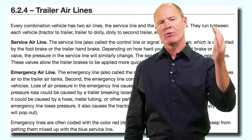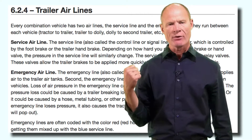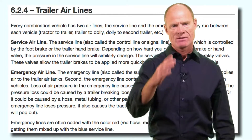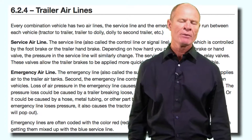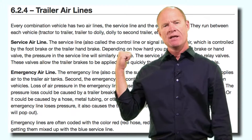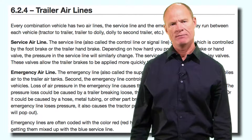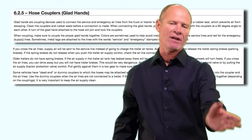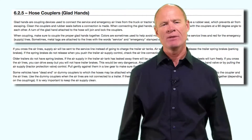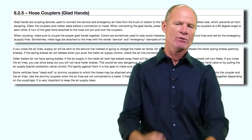The blue line is called either the control line or the service line and controls the service brakes going up and down the road when you push down on the brake pedal or pull down on the hand valve. The red line is the supply line which supplies air to the air tank and puts air into the spring brake chambers keeping the parking brakes off while going up and down the road. In the event of a catastrophic air loss in the trailer, the tractor protection valve will detect air loss and tell the trailer air supply valve to shut off air to the trailer, and the emergency brakes on the trailer will apply. The hose couplers on the end of the air lines are called the glad hands.